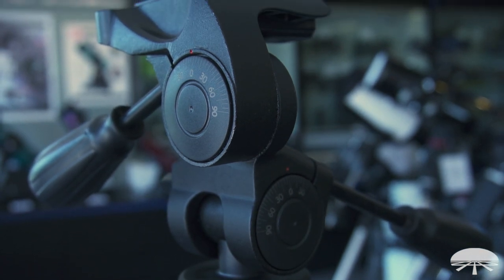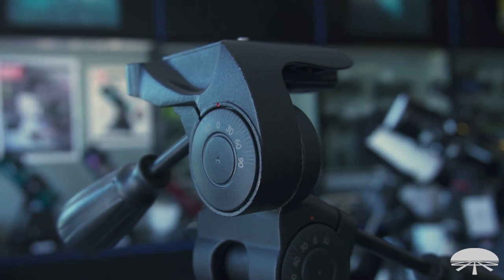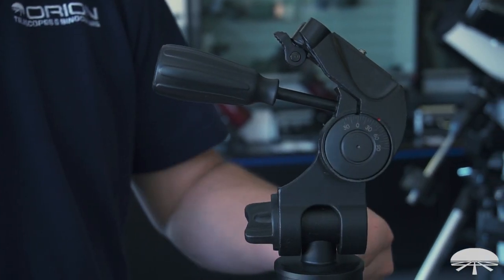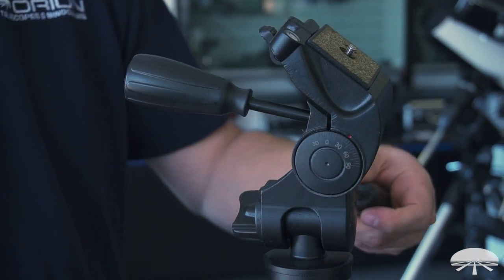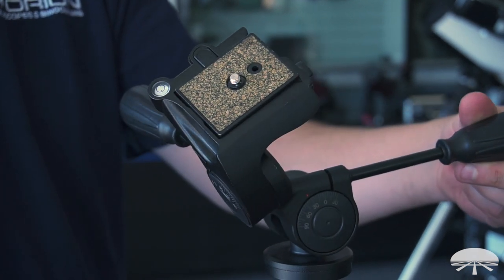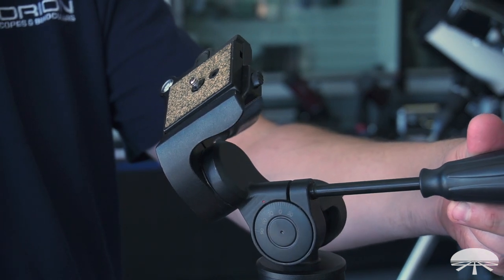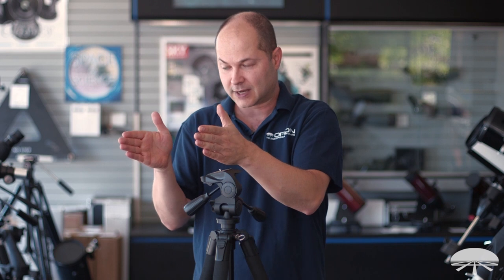Let's talk about the head. It's a three-way pan head, which means a fluid pan head as well, so you get a nice smooth motion. You can tighten it down and get an intermediate grip or viscosity to the motion — it's not going to be either fully on or off. You can loosen it up halfway and feel a little bit of resistance when you move. It's nice for videography when you're trying to pan left and right at a smooth yet slow motion.